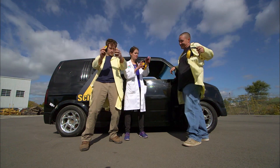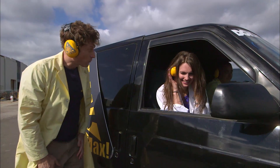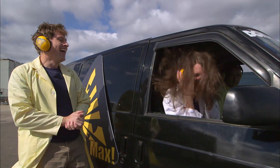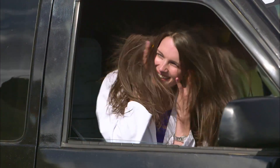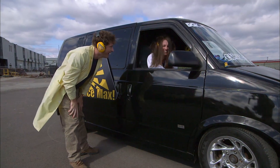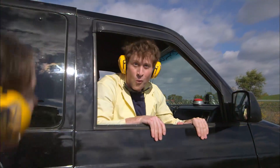So we get our hearing protection on and we try it out. What's the point of having loud music if you can't really hear it? Because we've gone from listening to music to feeling it. The sound waves are so strong that they have become a physical presence. Mikayla's hair flies around because the air from the speakers is creating shock waves — the sound waves are so powerful they move the air back and forth, which makes Mikayla's hair dance all over the place. And my hair, not so much.